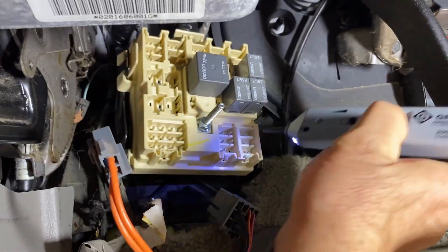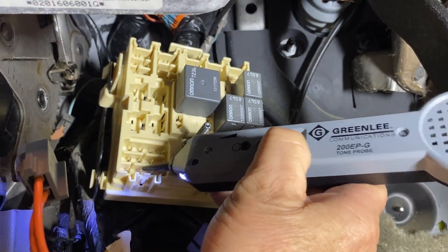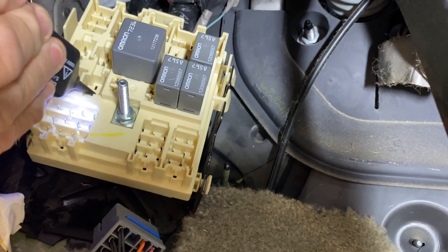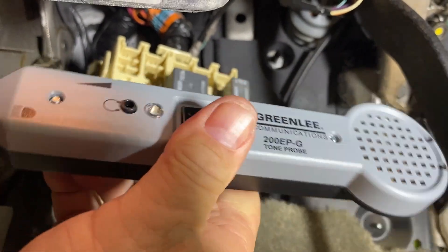Let me show you how it works. I've got the tone turned on, and on my probe you can see it's got a little contact point there. You simply go around until you find what you're looking for and it tells you you have found the wire. I'm going to stick it right up there — we've now inserted our tone into the circuit of the accessory outlets. Going under here with the probe, poking around until I hear it — and there it is, I found it. This is also how I found the wire that goes up to the front junction box, using this little toner.